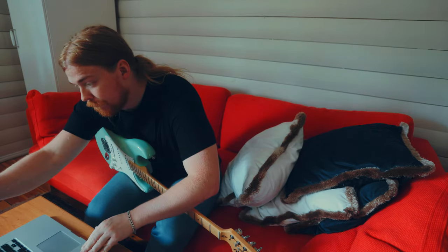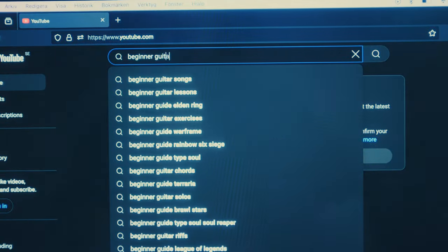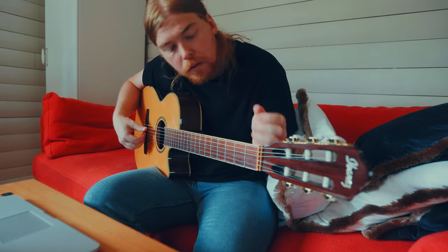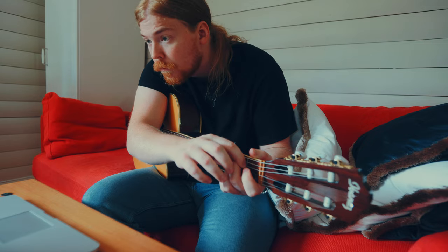Oh well! So the first chord we're going to be learning is the E major chord, also known as an E chord. And this is where we need to place our fingers to be able to play it.